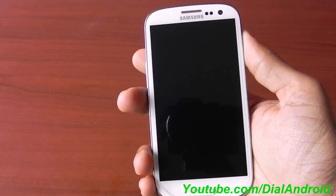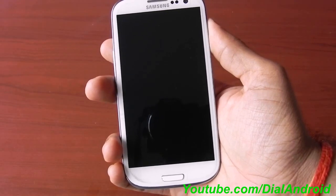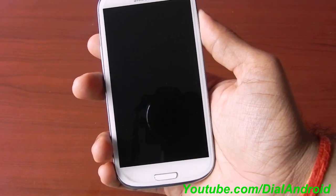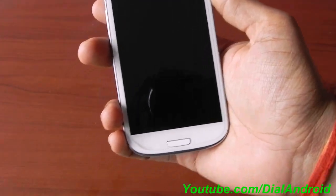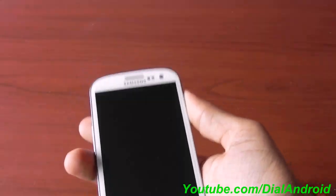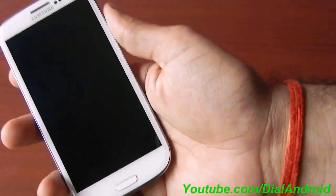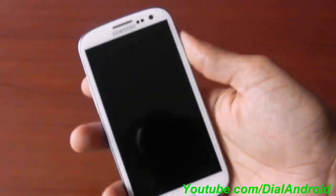Hello friends, welcome to Dial Android YouTube channel. Yesterday I got a chance to install Jelly Bean Android 4.1 on my Galaxy S3 using CyanogenMod 10 preview version. It's a very alpha stage firmware so it's not a daily driver, but still it's better to have a taste of Jelly Bean, then you can go back to your stock ROM or any other custom ROM which you are using.